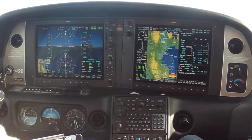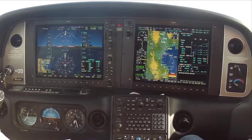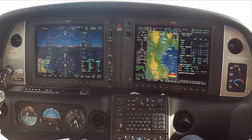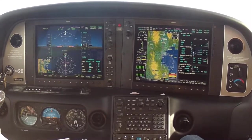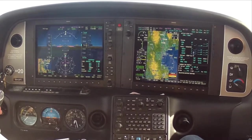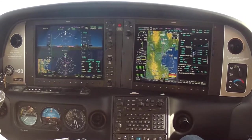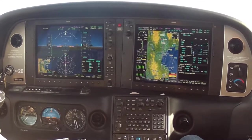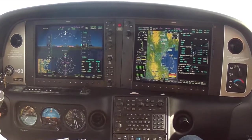Okay, this is a holding lesson. November 413 Papa Tango has been cleared to hold at Salinas VOR, proceed direct Salinas, maintain 5,500, hold southeast of Salinas on the ILS final approach course, make right turns, one minute holds. Those two directives would be anticipated even if they were not included in the clearance. Time now is 2309 Zulu, expect further clearance time of 2340 Zulu.